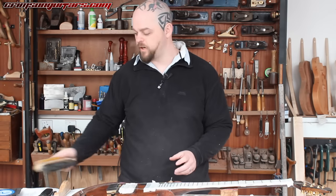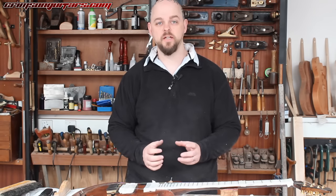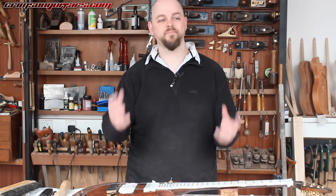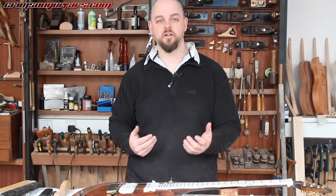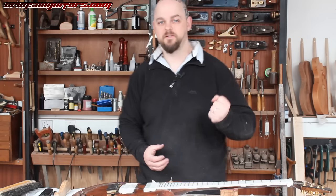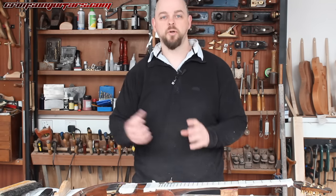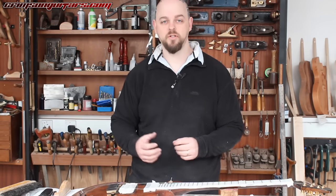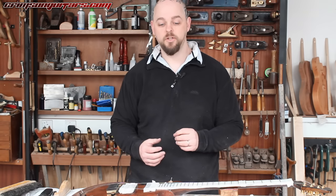I am doing a fret-leveling job, and this has evolved massively over the years. If you are not evolving as a luthier, if you are not evolving as a guitar builder, guitar repair person, tech, etc., then there are two possibilities: you are absolutely amazing and are the best tech repair person in the world, or you are doing something wrong.